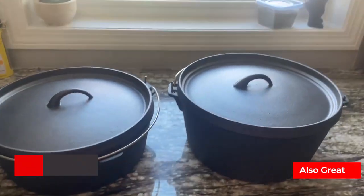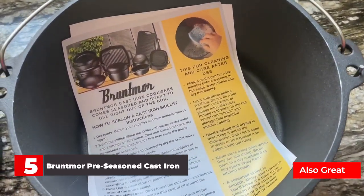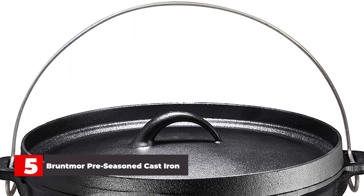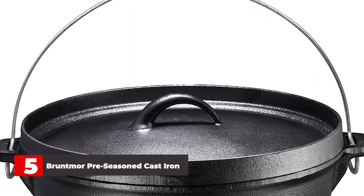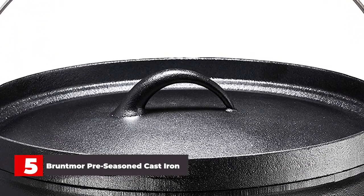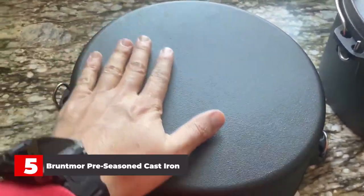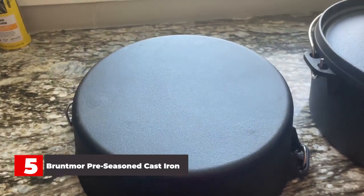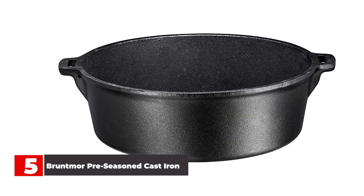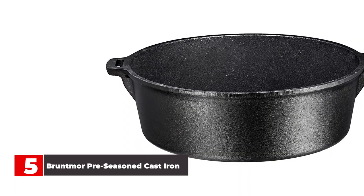Number 5: Bruntmoor Pre-Seasoned Cast Iron Dutch Oven. The Bruntmoor Pre-Seasoned Flat Bottom Dutch Oven fell just short of outperforming other models in most of the tests, which is why I gave it the runner-up award. Its durable construction made it the heaviest of models that I tested, but like the Lodge, that quality ranked it high in the heat retention test. While it didn't come in first during any of the tests, it still performed well and did have a great out-of-the-box factory seasoning. Though the coarse interior casting makes it a bit more difficult to clean after cooking or baking in it, this Dutch oven performed well enough that I see it as a viable option.